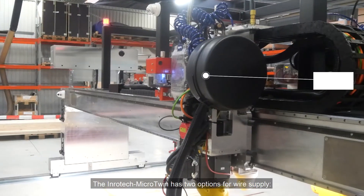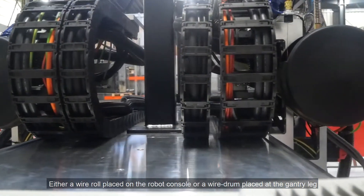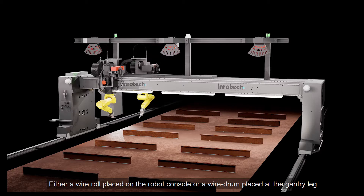The Inrotec Micro Twin has two options for wire supply: either a wire roll placed on the robot console, or a wire drum placed at the gantry leg.